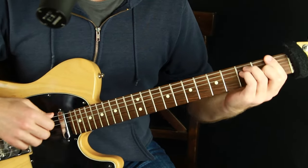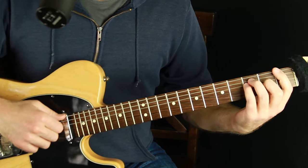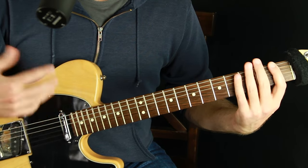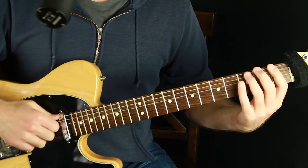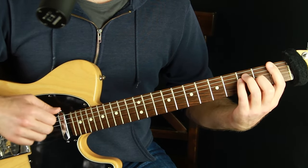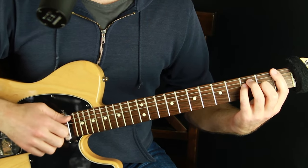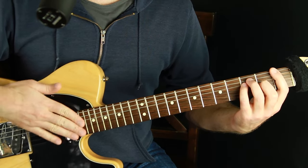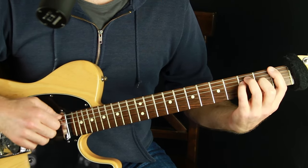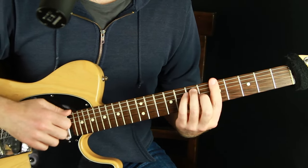The first pattern: we're going to use the bottom note of the chord shape, which happens to be the root in this case — you can do this with any chord shapes though. So: bottom note, then the rest of the chord, and then we're going to hit the strings so they hit the frets and you get this percussive element. So the sequence is: bottom note, chord, hit. Then we do that again on each chord.